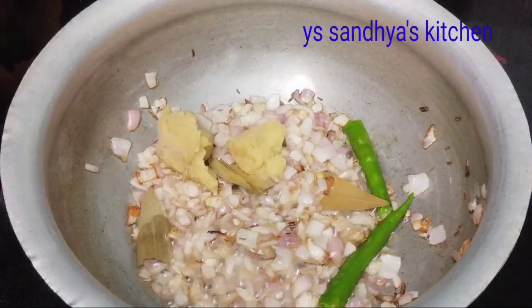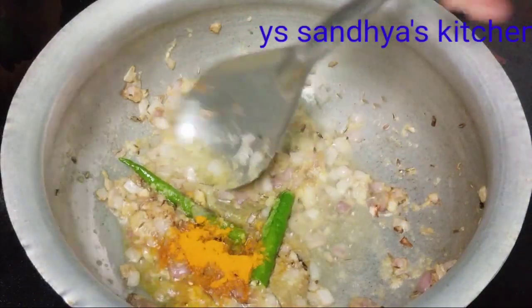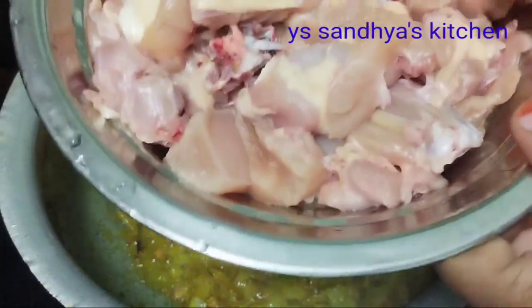I am adding ginger garlic paste — put in 2 spoons. If you are using chicken, it helps with the smell a little.